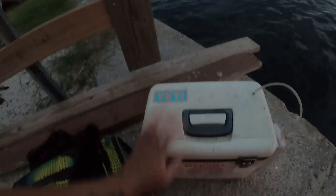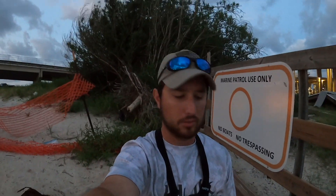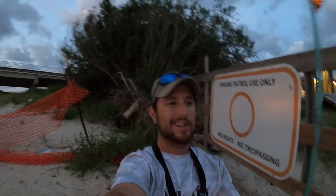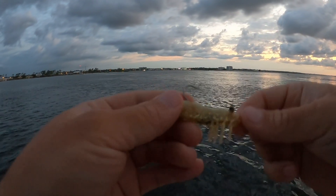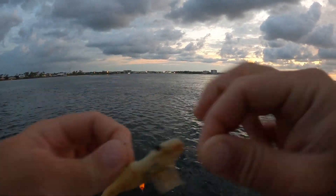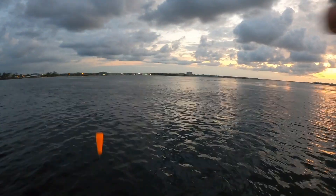I've got a crap ton of live shrimp in my Engel and I got some ice in case I keep some fish. I'm going to start out by throwing a popping cork with a DOA on it, since I already had this thing tied up from yesterday and there's a bunch of bait popping. I'm throwing on the Van Staal VR50, 20-pound Yo-Zuri Super Braid on my 7-foot medium-heavy St. Croix Avid Inshore rod — but any 3000 to 4000 size reel and any 7 to 7.5 foot medium-heavy rod will work perfectly. I'm throwing a DOA shrimp with the gold glitter glow top, about two feet of 15-pound Yo-Zuri HD fluorocarbon, and a DOA Clacker popping cork.